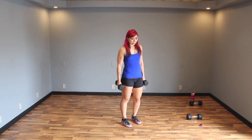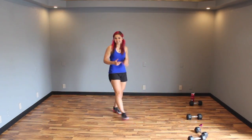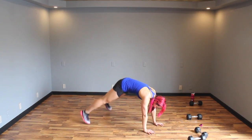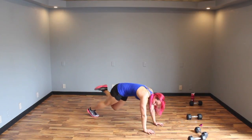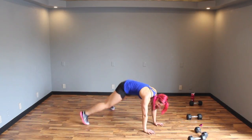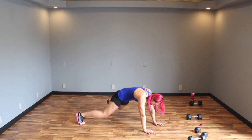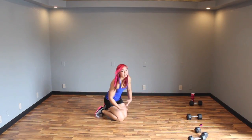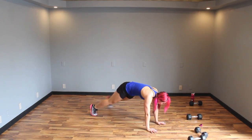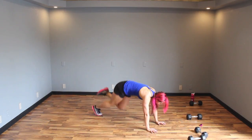Alright — plank jack, one leg up. I'm going to show you the most advanced version; it requires quite a bit of coordination. Come into a plank, jump your feet out. When you jump in, you're only bringing one foot in — switch. It's like hopscotch but a plank jack because I'm mean. If that's too much, stick with plank jacks, and if that's too much, come down and tap — totally cool. Still working the core quite a bit, plus your shoulders and quads.